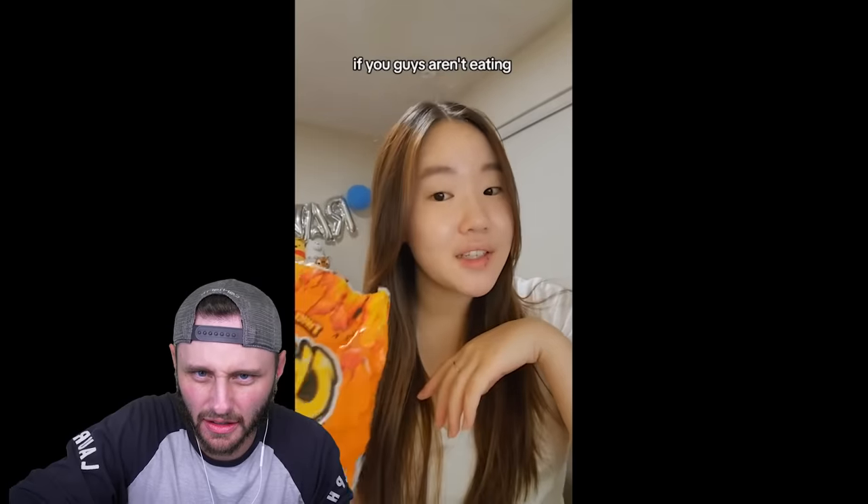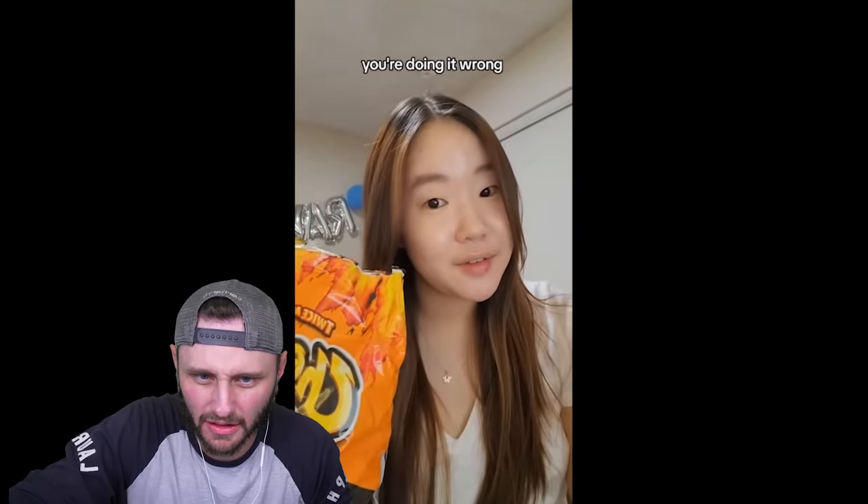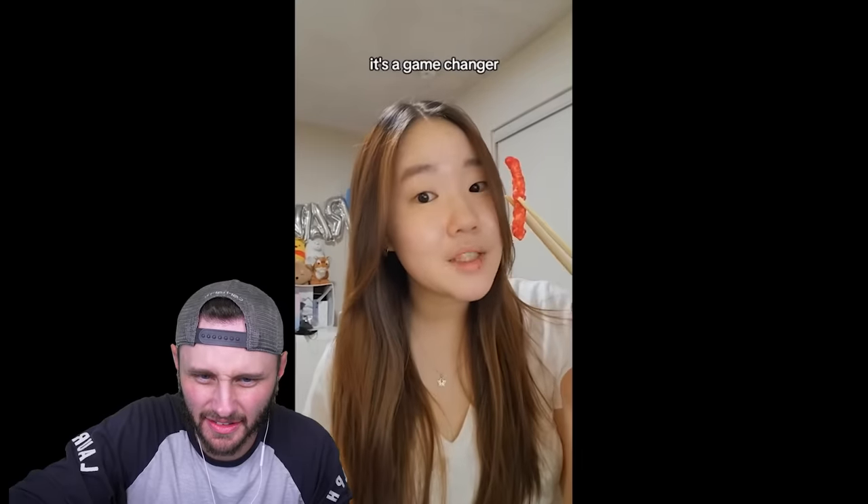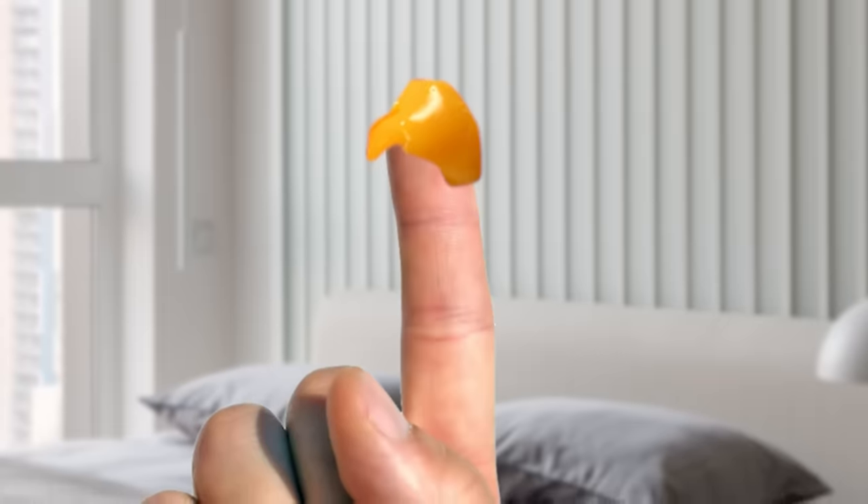I'm just saying — if you guys aren't eating Cheetos with chopsticks... oh yeah. My friends do this. Just don't eat Cheetos. It's a game changer. I love Cheetos. They're good for you. But then you can't get that thick cheese that sticks to your finger — you can't scrape it off with your teeth. That's the fun part.